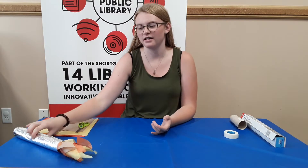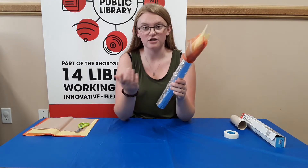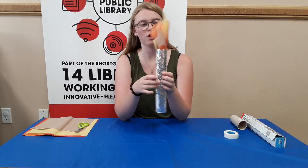Hi guys, it's Megan from Reiko's Library, and today we're going to be making an Olympic torch. I haven't actually seen what the torches look like in the carrying of the Olympics, but I mean it's probably like this.